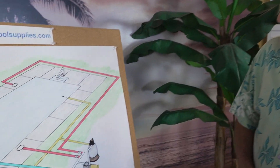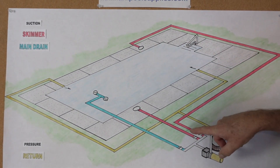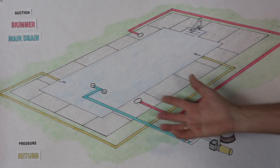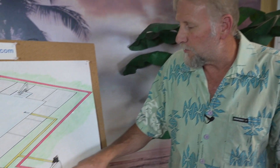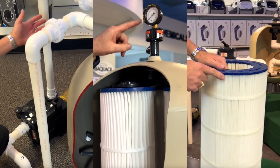Let's take a look at the filter system. The pump pulls water from the skimmers at the top of the pool and from the drains at the bottom — those are the suction lines. The water then goes into the filter system where it is filtered before being returned to the pool. There are three different types of filter systems: sand, DE, and cartridge. Links to videos covering all three systems are posted in the description so you can watch the one that applies to your pool.